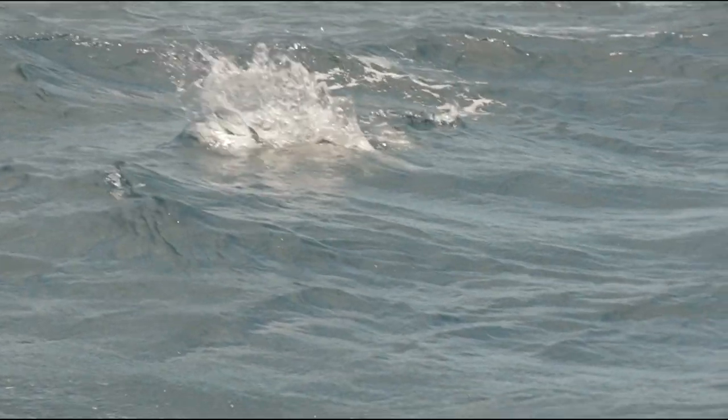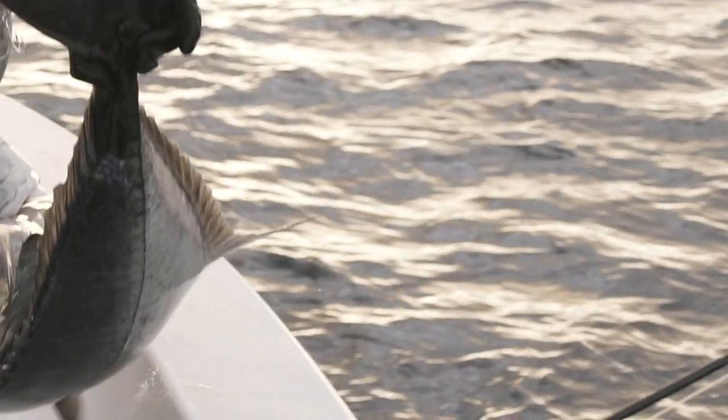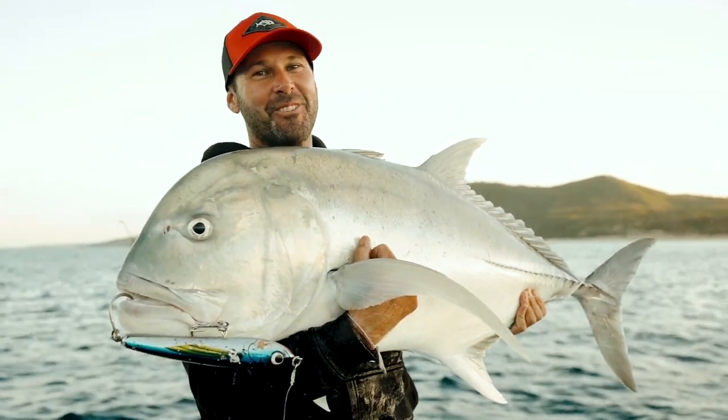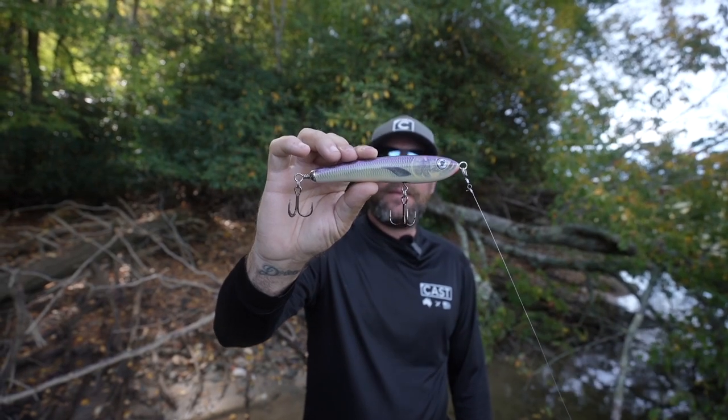This bait was actually developed over in Australia. They use larger sizes for fish such as giant trevally, tuna, and stuff like that. But what we've learned is that it is super effective for all species of bass here in America. This is the Cast OG.